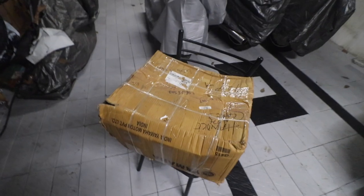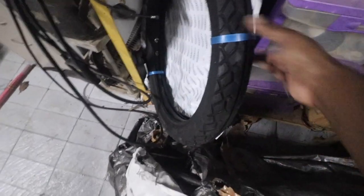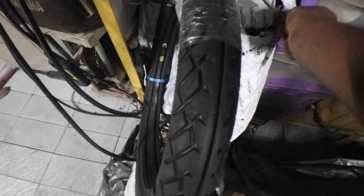There is a big box of stuff for the Shaolin. We also got the front and rear tires for the Shaolin — both are Michelin Serac Street. This is the front tire, and here's a sneak peek of the rear tire.